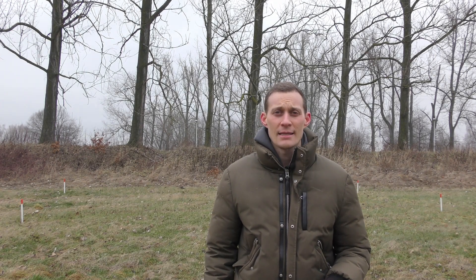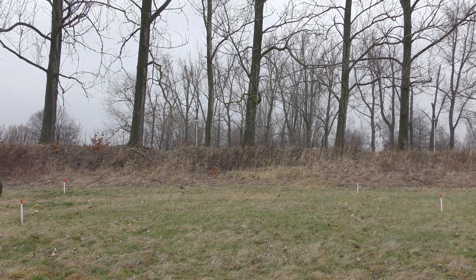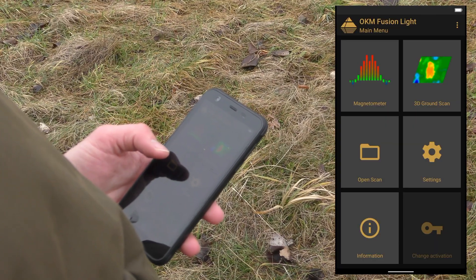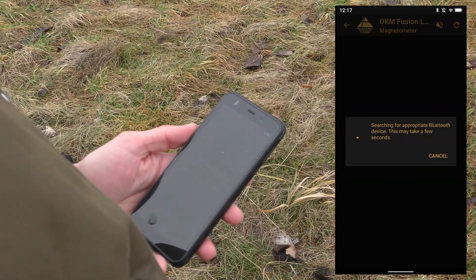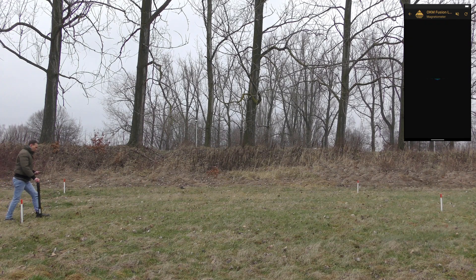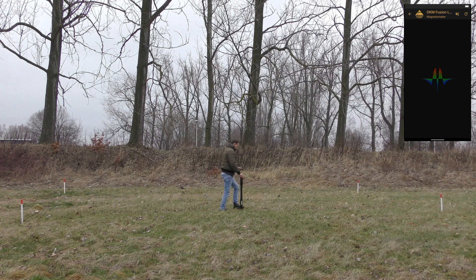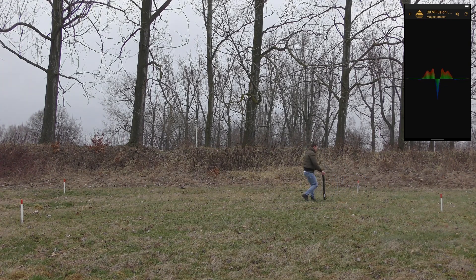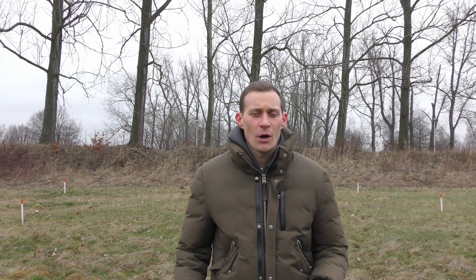Now we are outside and we will perform our first scan with the OKM Fusion Light — the magnetometer. The magnetometer we use to eliminate trash and find initial iron. To start the magnetometer we press on the magnetometer, we wait until the connection is established, and now we go. We have now performed our magnetometer scan and ensured that there is no trash in the scanning area.